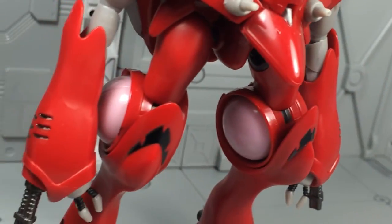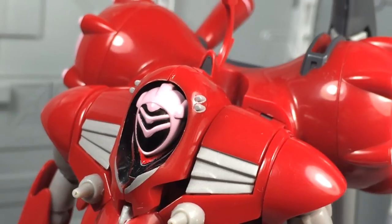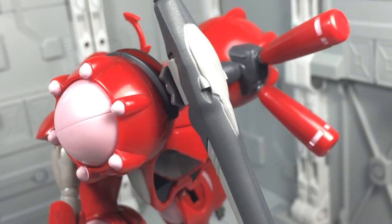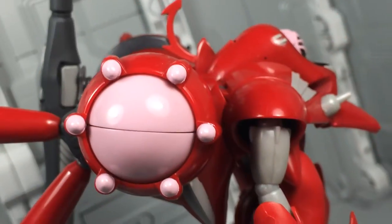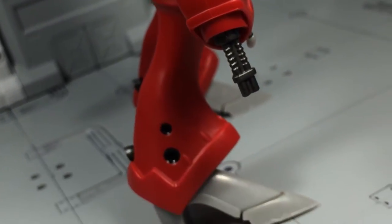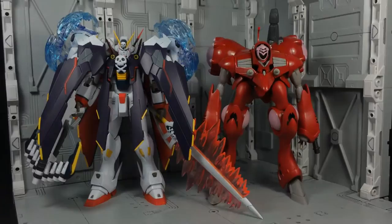Of the few paint apps that exist, the majority were applied without fault. However, if I had one complaint against this figure, it's that I think it could have used more premium paint. Silver finishes for both the chest vents and back thrusters, along with some minor black lining, could have gone a long way to make this toy stand out. As it is, overall presentation is still quite good, but it won't let you forget that it belongs to one of Bandai's lower end toy lines.